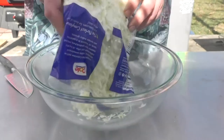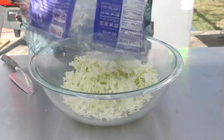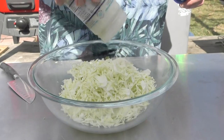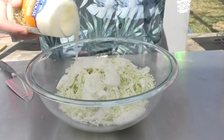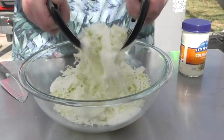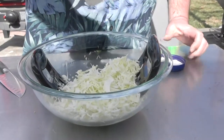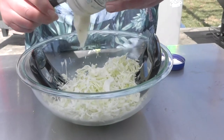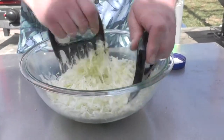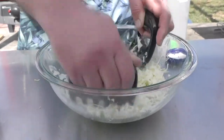I'm just taking a bag of cut-up coleslaw cabbage and going to lay in some coleslaw dressing. Normally I would use these for pulled pork — they work great on this too. There we have it, our coleslaw.